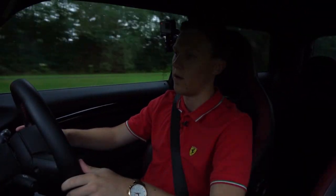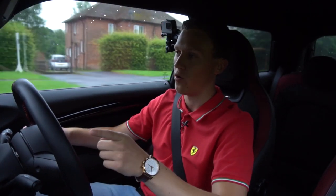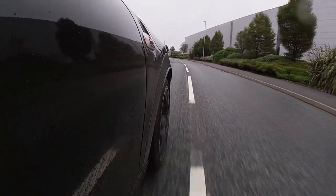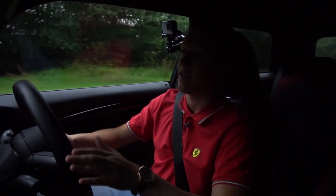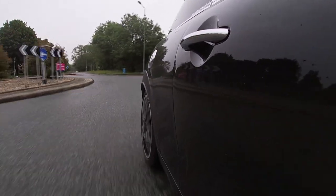It's a couple of weeks later now and I'm pleased to say I've got four brand new Michelin Pilot Sport 4s fitted on all four corners. I just want to start this part of the video by saying it is a massive difference. It's literally night and day between the run flats I had before and these Michelin PS4s.